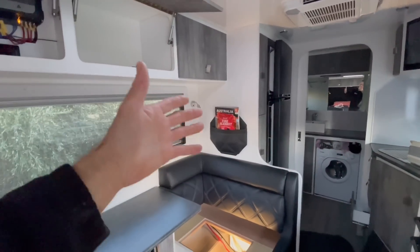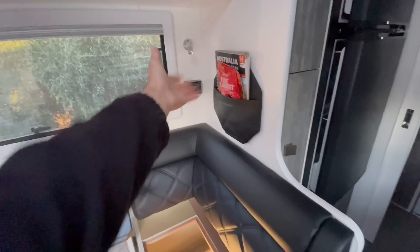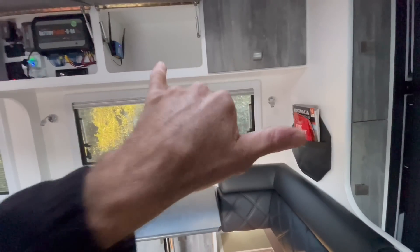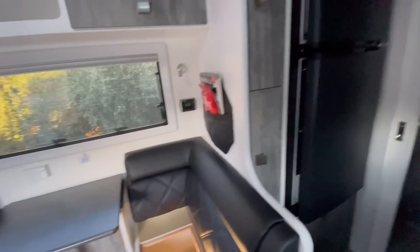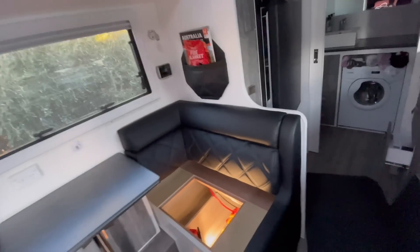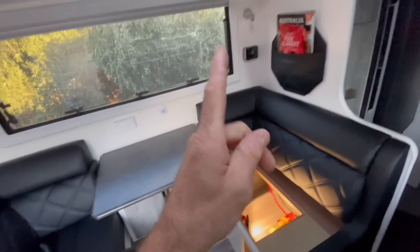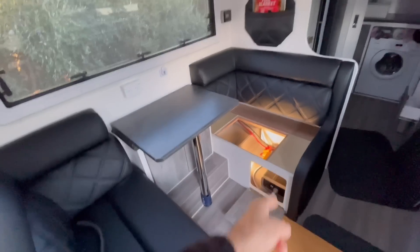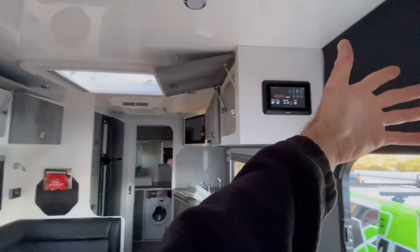Number three, hot water service. If you've got a Suburban or Swift hot water service and you don't have any manual control with a switch, then its GPO must be before the inverter. Same deal — if these things are accidentally left on, when you plug mains power in you want your fridge to turn over to mains and your battery charger to come on. Hot water service is usually controlled because you shouldn't have it on with no water. So: mains charger, three-way fridge, hot water service GPO — they must be before the inverter, not after it, and then you won't have any dramas.